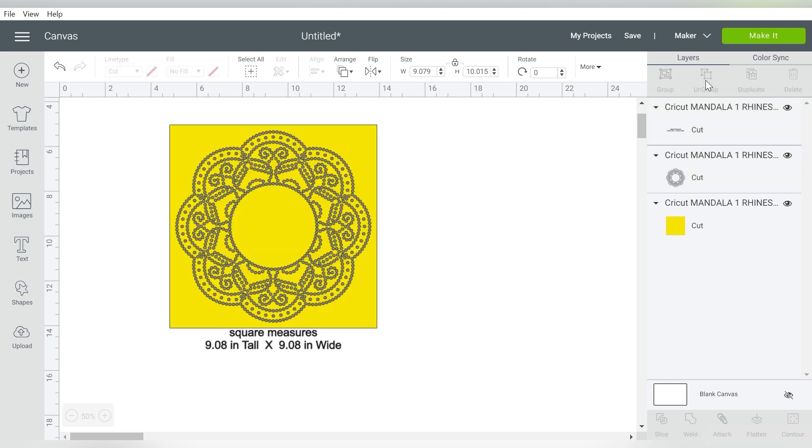The first thing I'm going to do is ungroup. Now let's pause. If you were making this design with regular rhinestones, then this is the size that you would want to keep it. See how it says the square measures 9.08 by 9.08? Those holes will be the right size to fit your rhinestones. Now because we are working with faux rhinestones and I'm not going to use real rhinestones, that's not as important to me. You cannot resize this design without taking into consideration that it is sized for your rhinestones.